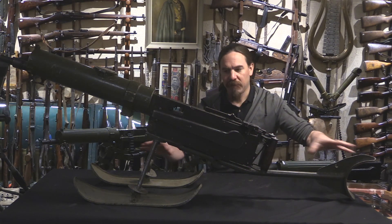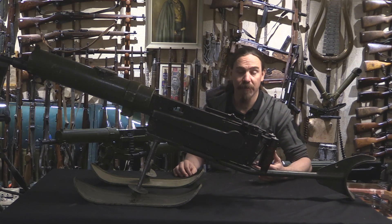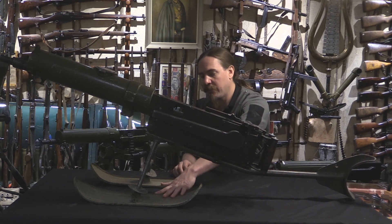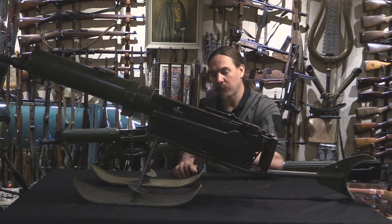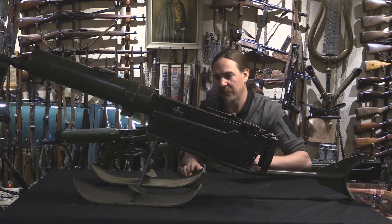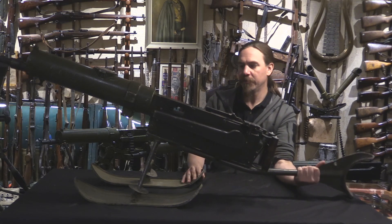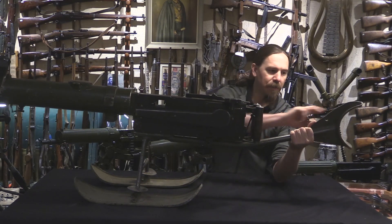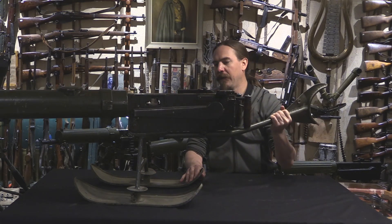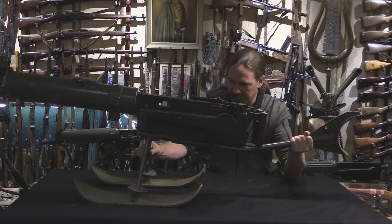It's a 4.1 kilo mount, which is about 10 pounds, which is about 50 pounds less than the official tripod. Of course you have a pair of skis on the front, but they are connected to bipod legs. So in the summer you can actually take the skis off and stab it into the ground on a fixed bipod. If I unlock the traverse back there, what you can do is lift this up by the fixed shoulder stock — it will pivot side to side — and makes a really nice lightweight sort of assault mount for a Maxim gun.